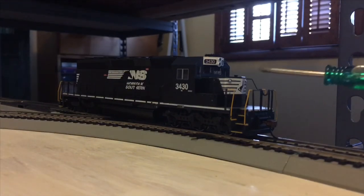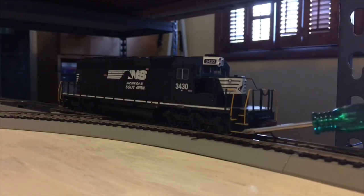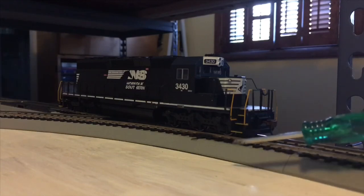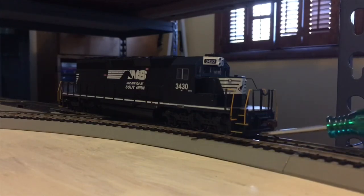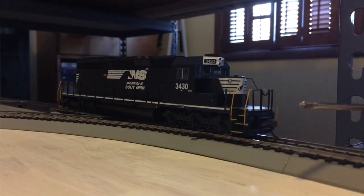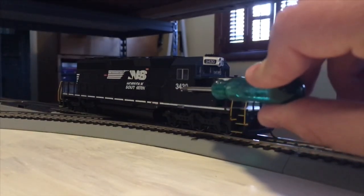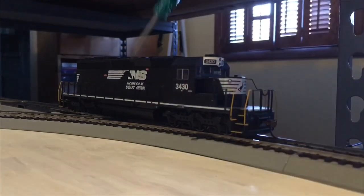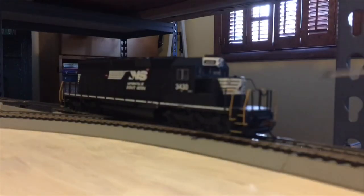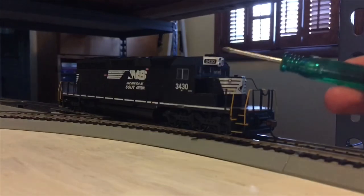You have the NS stallion iron horse logo there on the front, yellow handrails, nice stairs with the very ends of them striped. Not as noticeable of a snow plow as on some other units, but the main frame hangs down low enough to act as one. Then of course your couplers, builder plates back here, SD40-2 and NS 3430 is your number, Norfolk Southern logos, warning labels, two number boards up top with the headlight in between, and your horn.